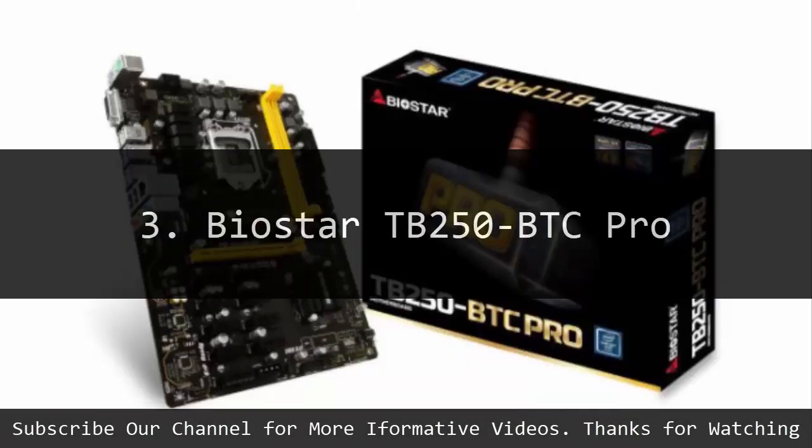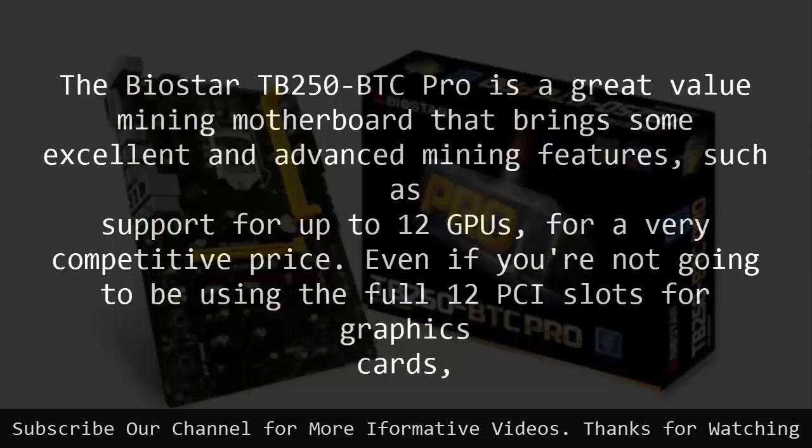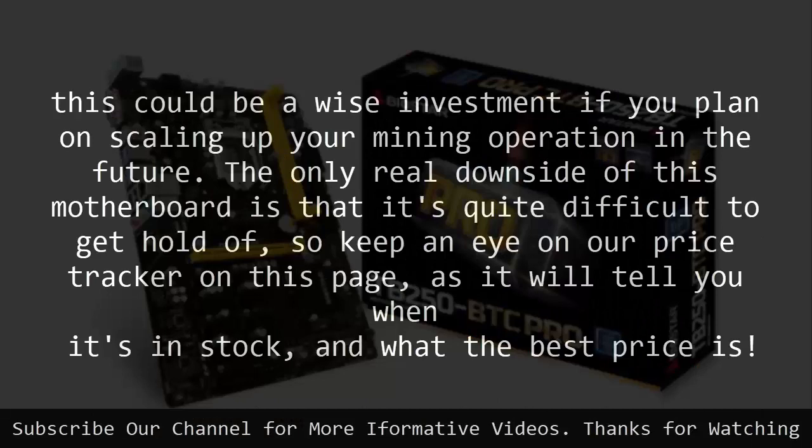Number 3: Biostar TB250BTC Pro. The Biostar TB250BTC Pro is a great value mining motherboard that brings some excellent and advanced mining features, such as support for up to 12 GPUs, for a very competitive price. Even if you are not going to be using the full 12 PCI slots for graphics cards, this could be a wise investment if you plan on scaling up your mining operation in the future.